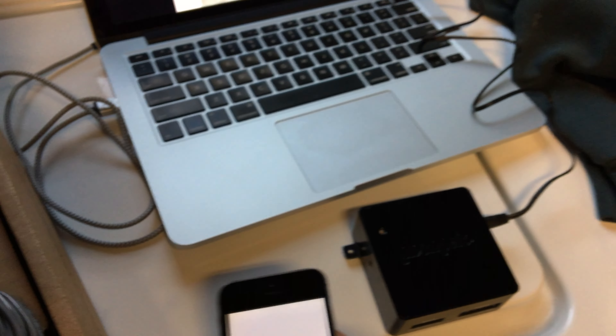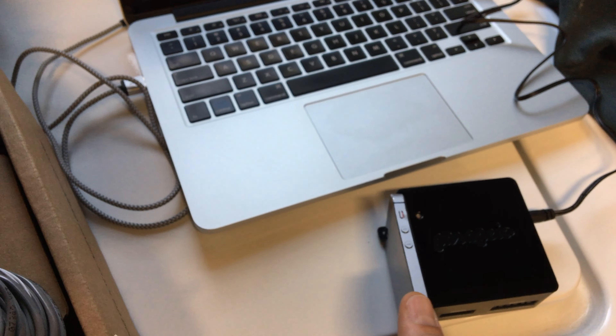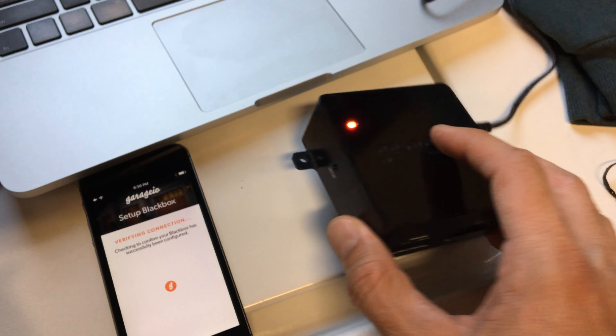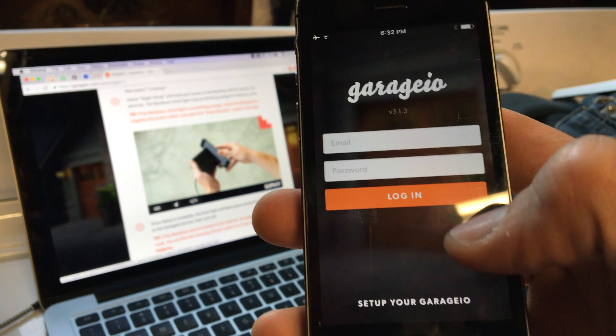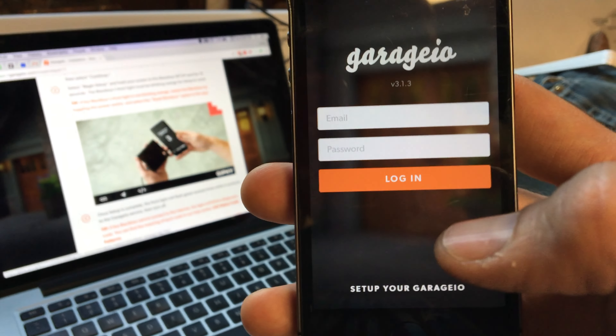It says "Place over setup port now." There's a hole in the side of the Garagio, and it was just flashing and blinking like crazy right there. It seems like I totally missed my chance — when that thing was counting down, I was supposed to put the phone next to the setup port, and I was just so bedazzled by it.